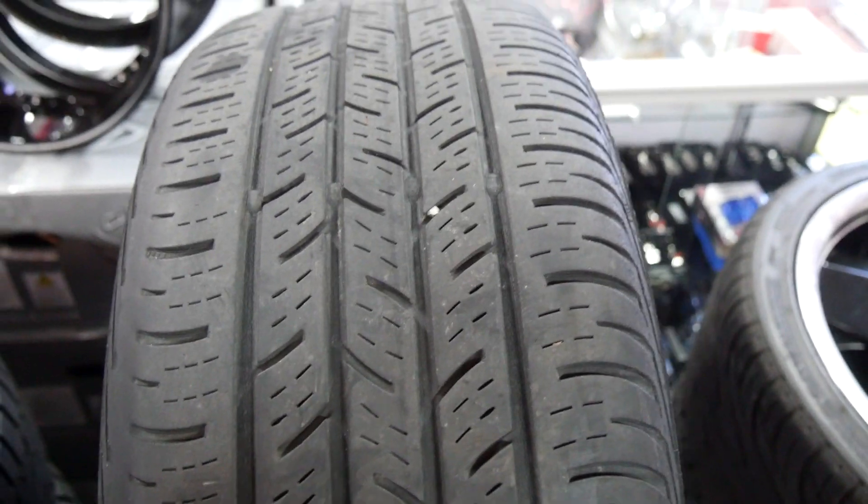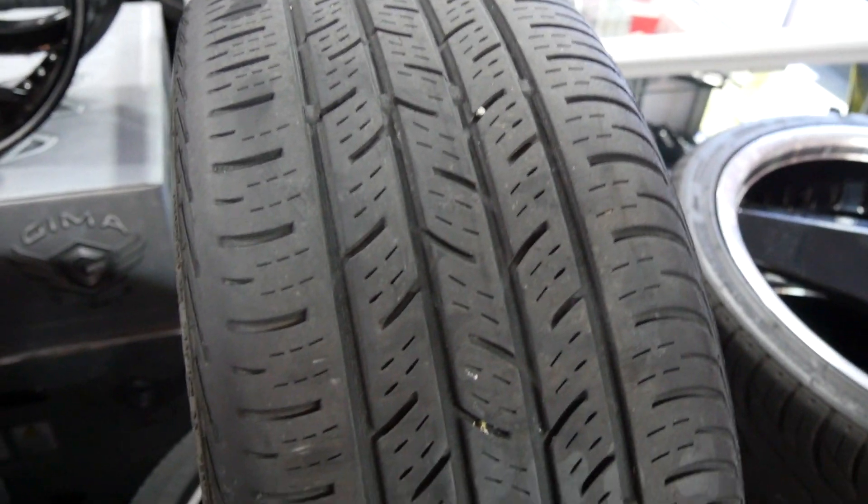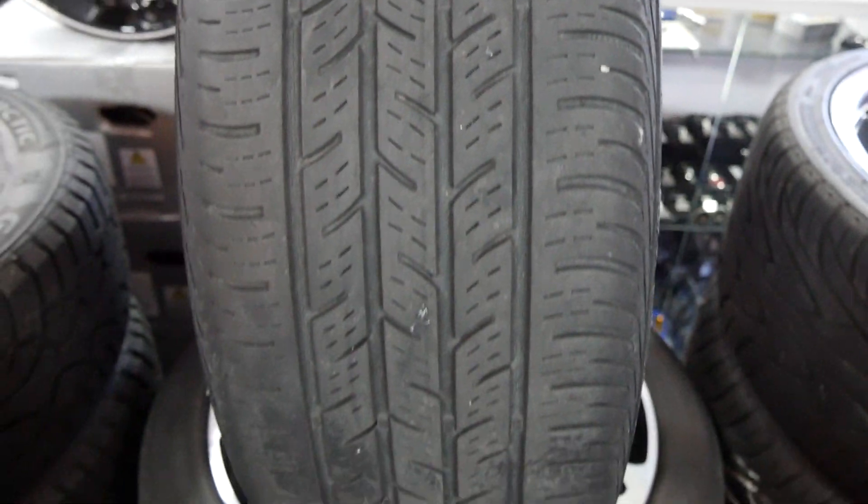Hey guys, what's going on? Samar here from Hilliard's Rim Lines. We're doing another tire topic today. Today's topic is going to be the worst tire and tread pattern ever made.